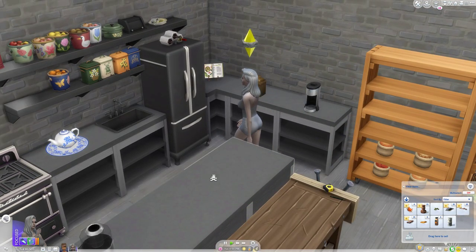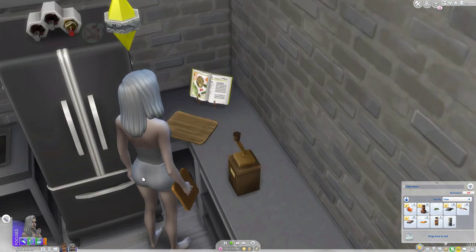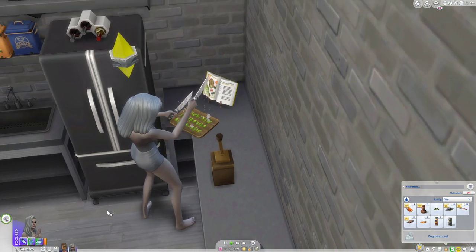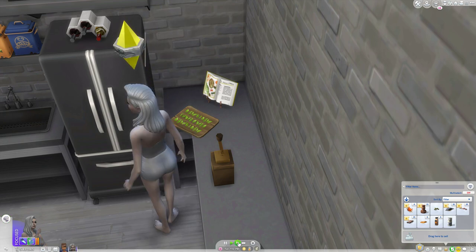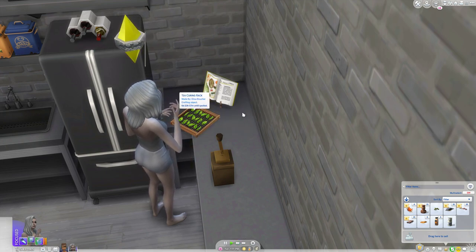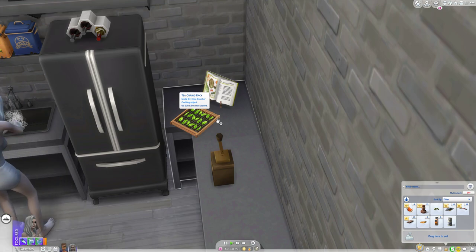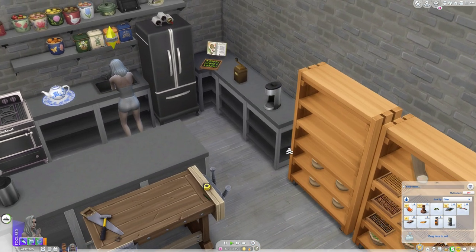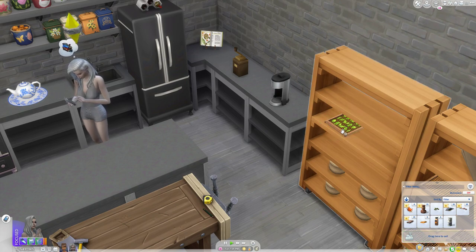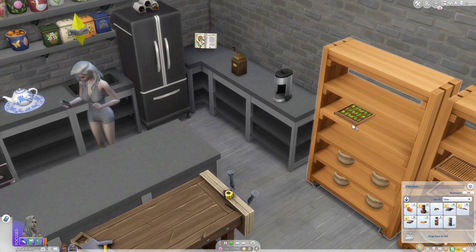Now if you click on this, she's going to go ahead and grab some ingredients. You can see she'll bring up the tea leaves, chop them up, and kind of separate them to get them ready to be put on the curing rack. This is our curing rack — you can see it actually has a date that it spoils. It takes a little bit longer to spoil, about six days. You cannot put these in the refrigerator to store them, but if you put it on a curing rack and hit the turn button, it actually extends the time before it starts to spoil.